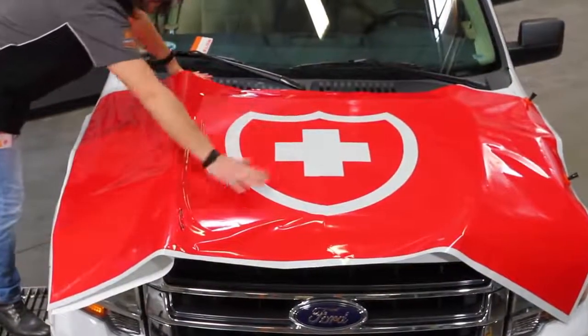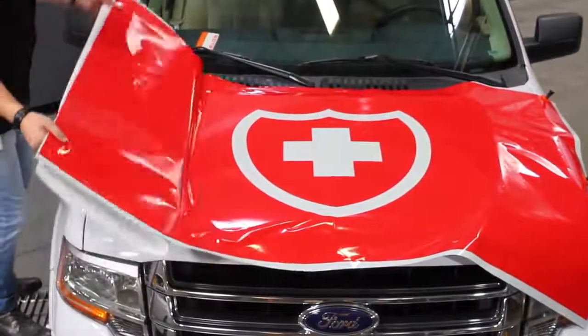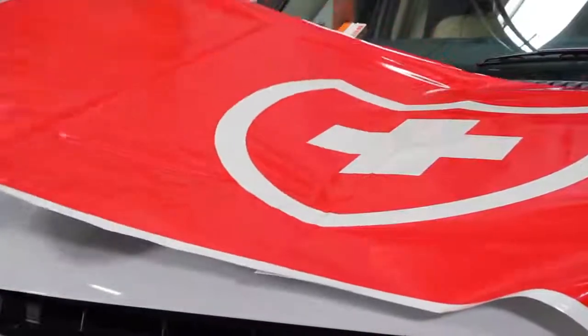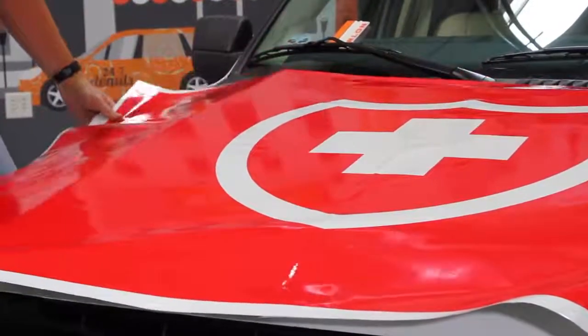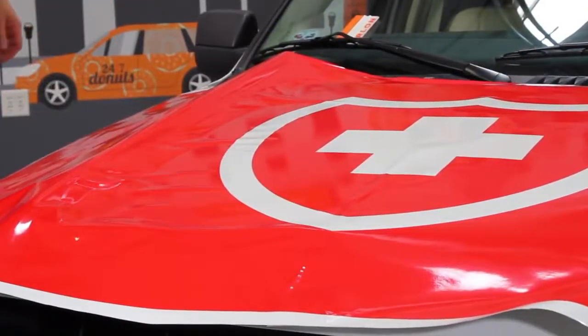This area of the hood has been installed and yet it can be repositioned with ease. Competitive reflective films are not repositionable and create unrecoverable chatter lines or bruising when you try to snap them up. There is no bruising at all on this repositioned graphic.